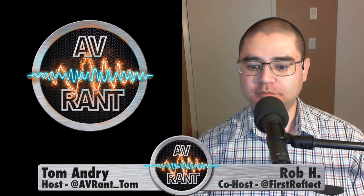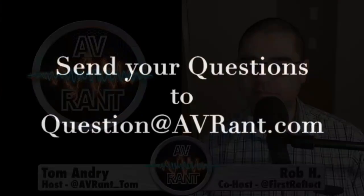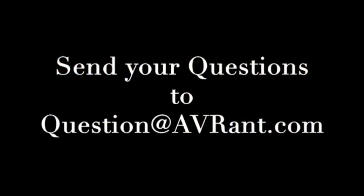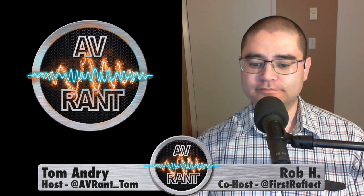This is A.V. Rant, the podcast that answers your home theater and A.V. questions. Get your questions answered — all you have to do is ask. You ask by emailing us at question at AVRant dot com. Go to AVRant dot com and leave us a comment there. Facebook dot com slash AVRant podcast. YouTube dot com slash AVRant. Contact us directly: Rob at AVRant dot com, his Twitter is at First Reflect. I'm Tom at AVRant dot com, my Twitter is at AVRant underscore Tom.